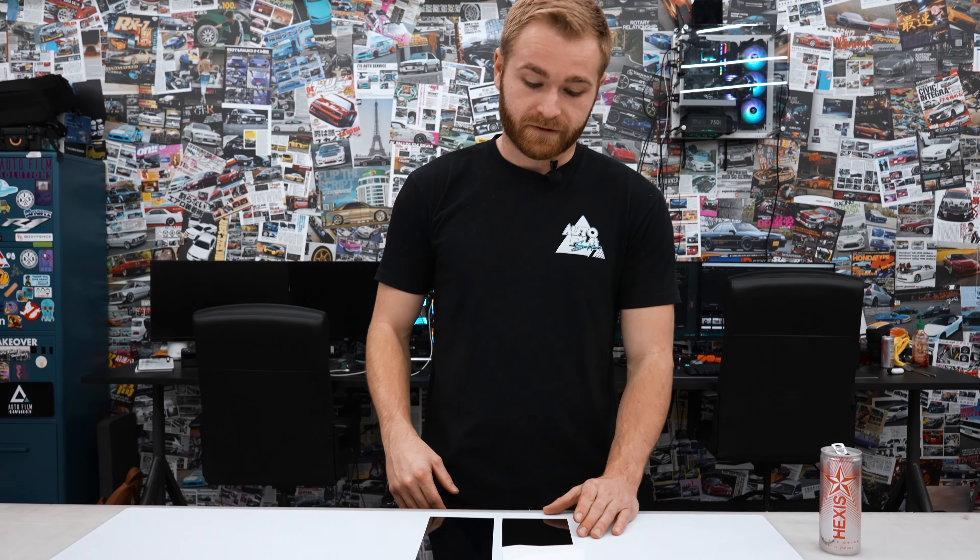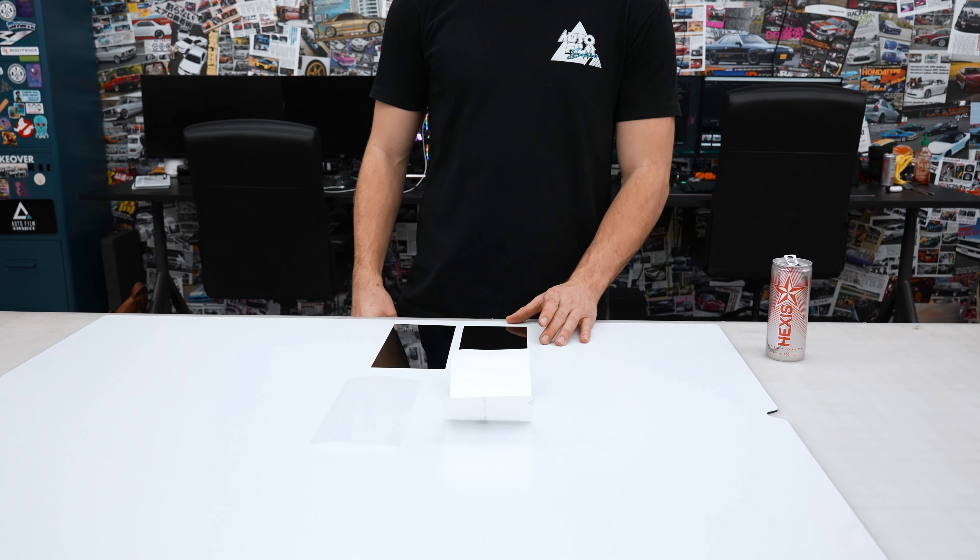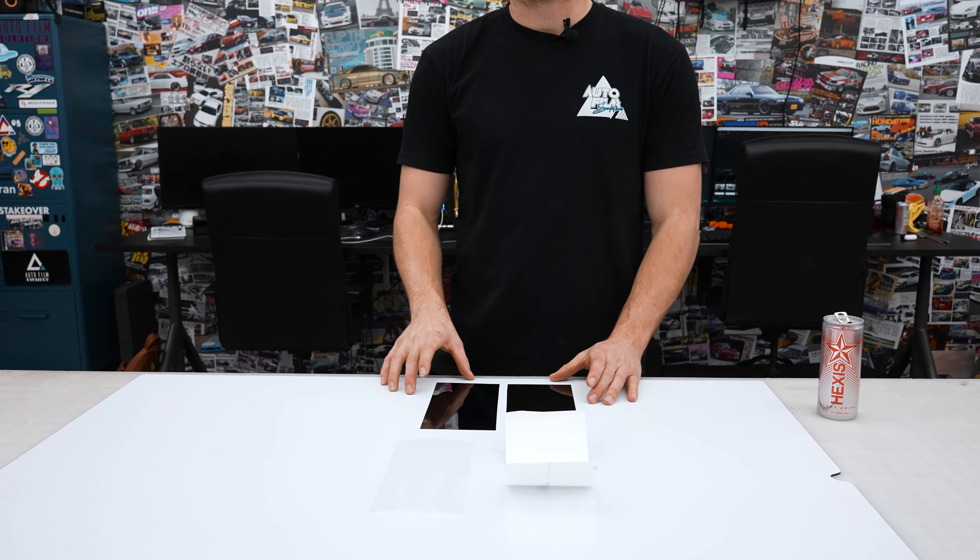We're going to dive in a little bit deeper into what separates these films from each other. On my left here we have Avery Dennison gloss black, and on my right we have Flexi Shield gloss black. As you guys saw on the Impala, we are removing the Avery and reinstalling the Flexi Shield.